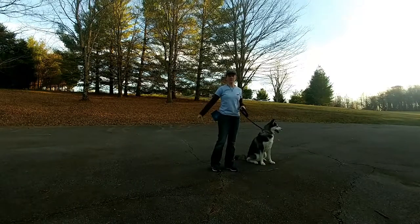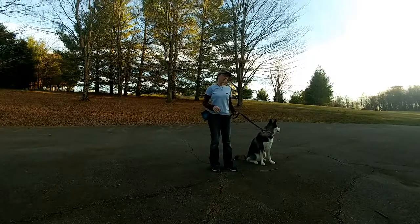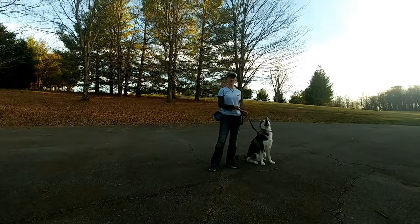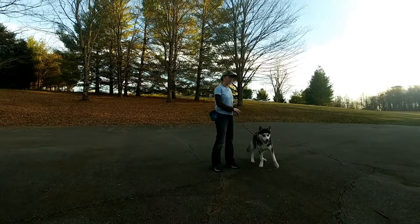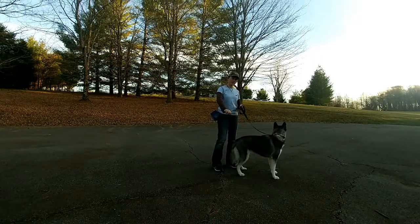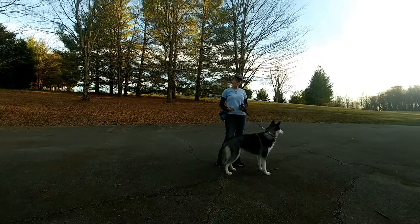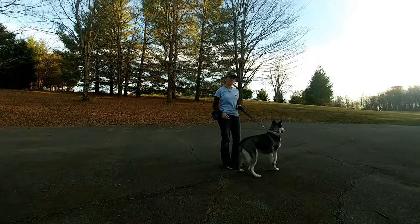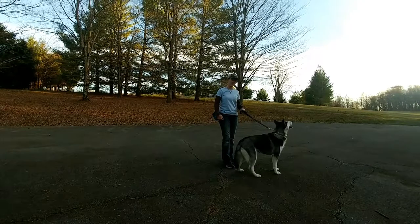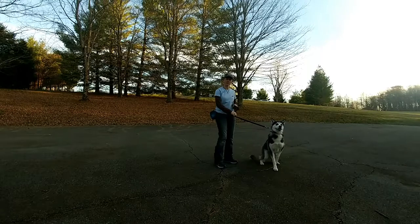There are lots of don'ts we have to give her to teach her the 'do' — which is to walk in this little bubble, quietly with her head up, not messing with anything else. At first you'll see a lot of these corrections, but they're not big corrections because she's just learning. She's not being punished; she's being guided with leash pressure. It's give and take — I don't want to pull on her and I don't want her pulling on me. We're giving pressure to get her into the area where she should be, then releasing to tell her she's in the right spot.